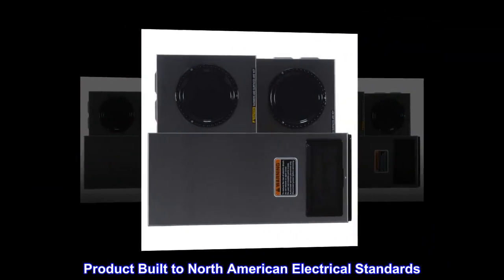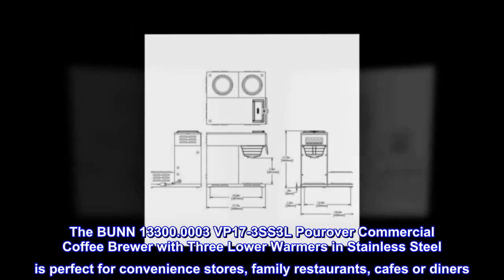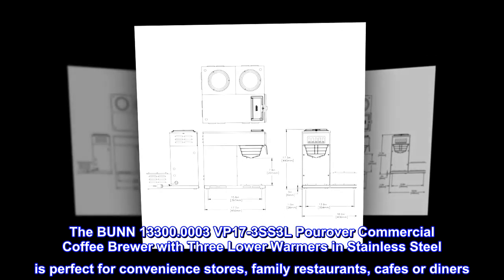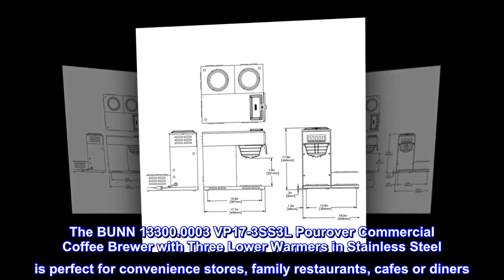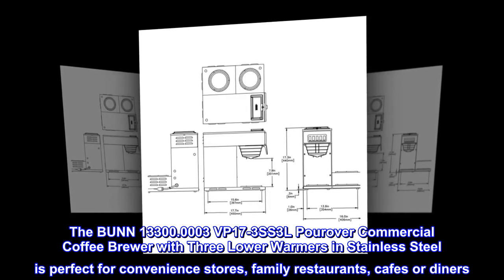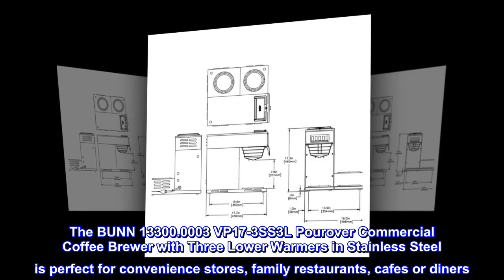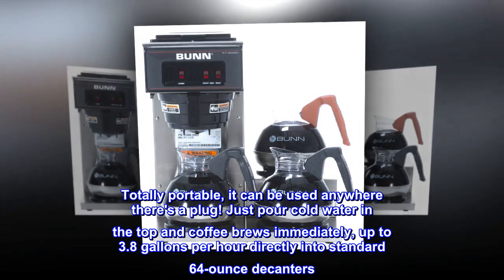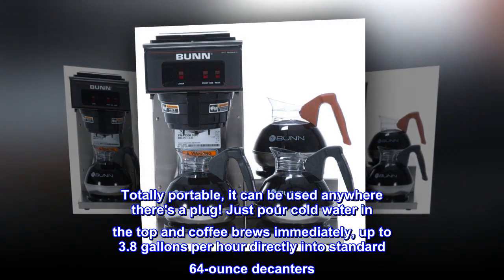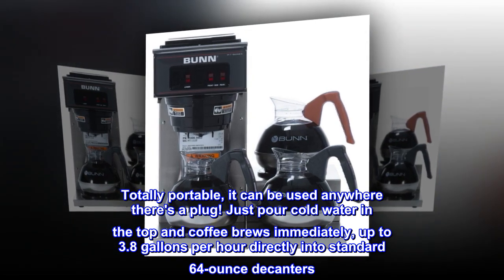Built to North American electrical standards, the BOND 13300.0003 VP-173 SS3L PourIver commercial coffee brewer with three lower warmers in stainless steel is perfect for convenience stores, family restaurants, cafes, or diners. Totally portable, it can be used anywhere there's a plug — just pour cold water in the top and coffee brews immediately, up to 3.8 gallons per hour directly into standard 64-ounce decanters.